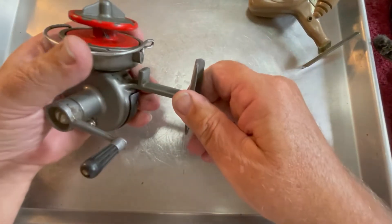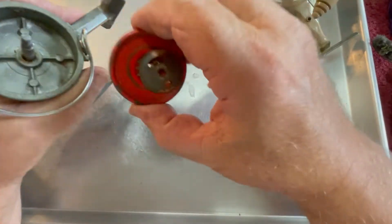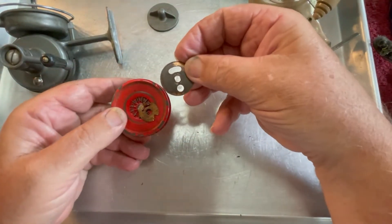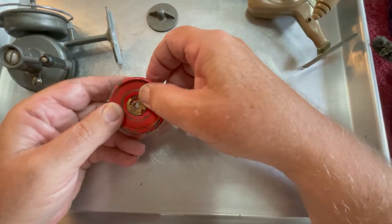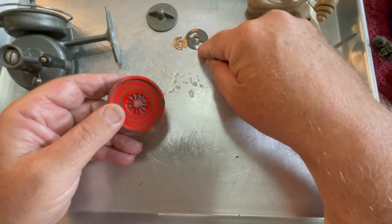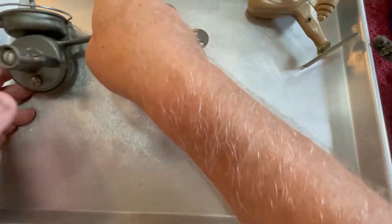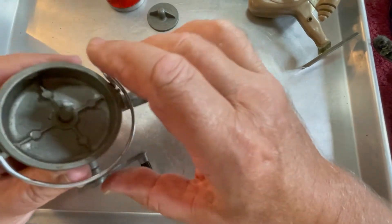Let's see what we can do with this beast. We're going to start off by taking off the spool — it's a heavy spool with a heavy spring. That's the clicker for the drag. So far so good — this is a heavy reel, much heavier than that one. I think that one's plastic and this one seems to be steel.